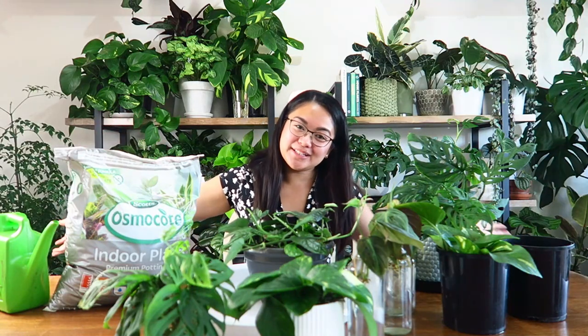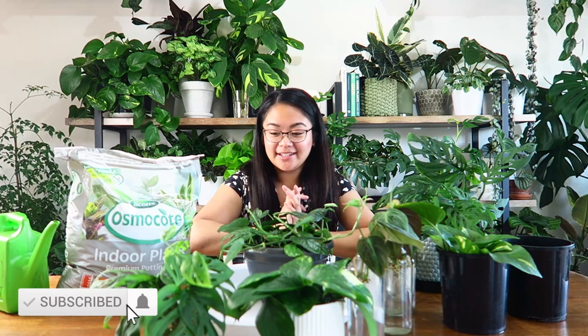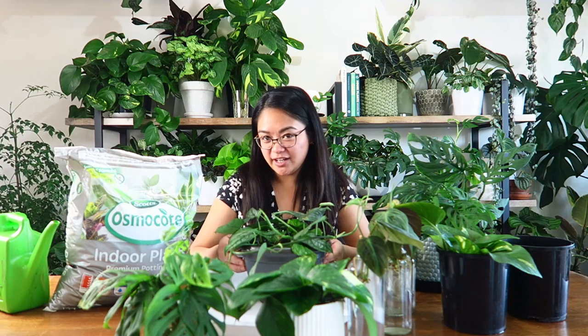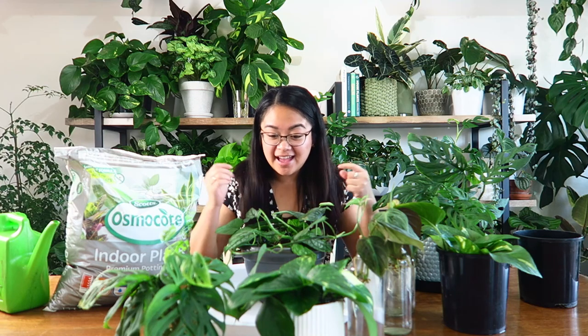Hi everybody, it's Judy here. Welcome back to my YouTube channel. Today I want to update you on the propagations that I made in my last propagation video — I'll leave that one linked up here. I'm also going to be potting up the ones that are ready while I have a chat. If you like potting videos and chatty videos, you might enjoy this one. Let's go.